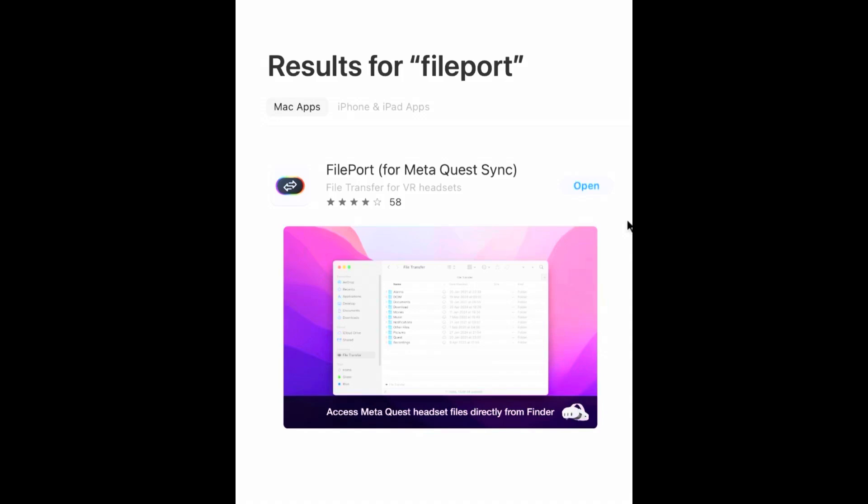The first thing you're going to need to do is download the app to transfer files from Mac to Android or vice versa. I used this one — Fileport. I tried another one but I did not have any luck with that. Fileport worked really well for me and it's free.